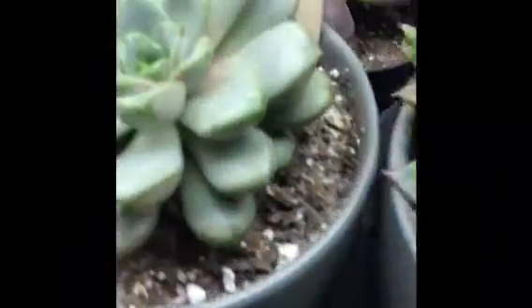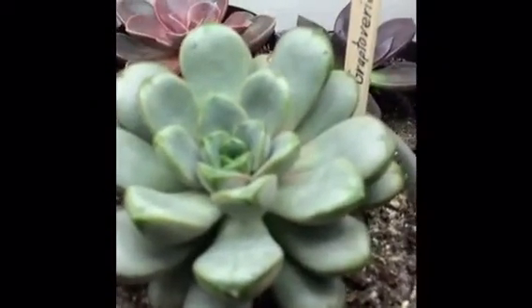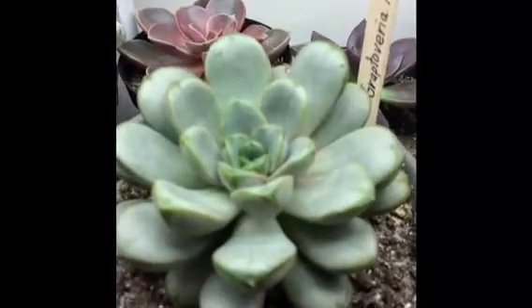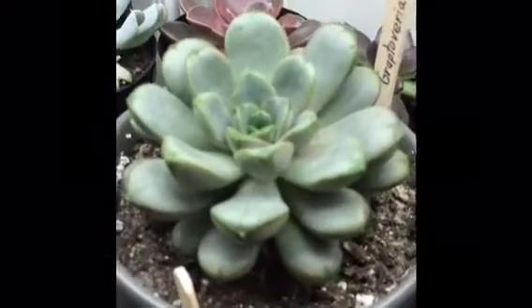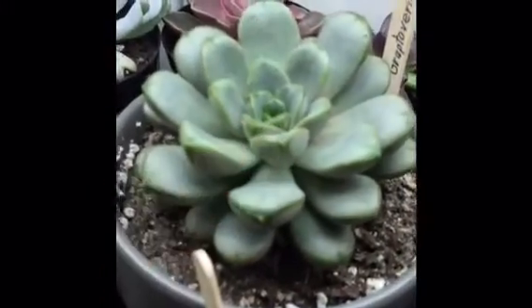This one is really interesting — it's a hybrid between echeveria and graptopitalum, so it's called graptoveria amatorum. I love the colors and plump leaves on this one. You can see these edges — it's very interesting, like it's painted.